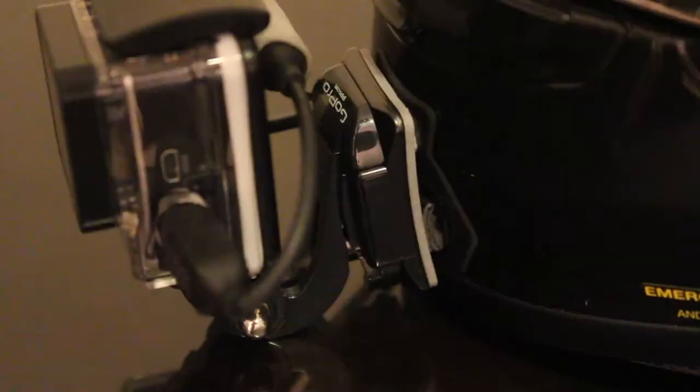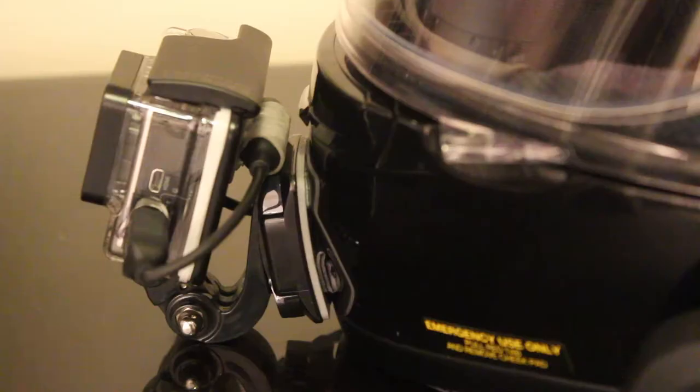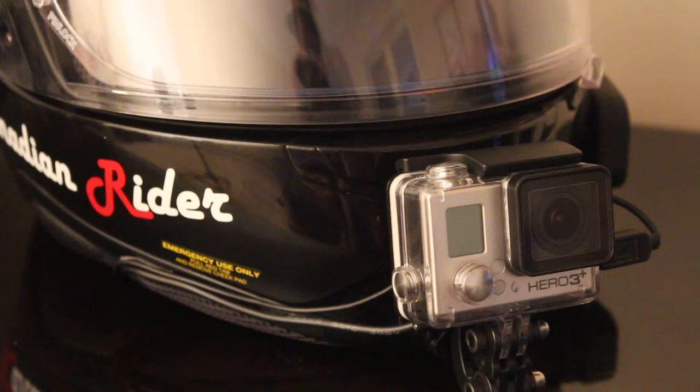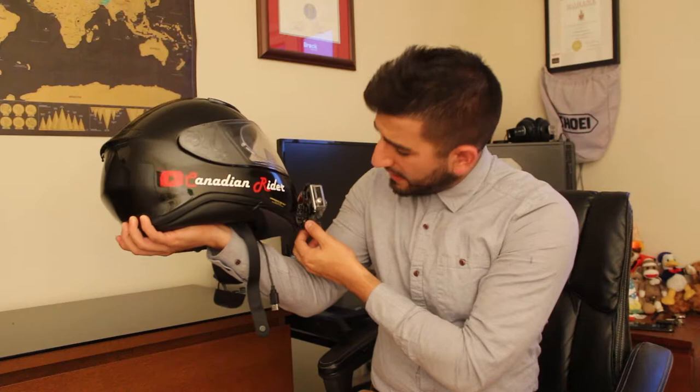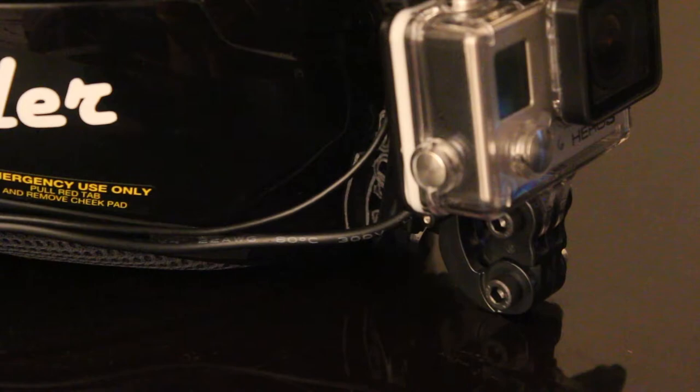On my Shoei RF-1200, there was a lot of space between the mount points and the actual GoPro, so I had to use some 3M double-sided tape — the industrial strength, really sticky stuff — and form it onto the mount so it would stick properly. It's going to be different for everyone since everyone has a different helmet, but you need to make sure the mount is securely attached. I have a J-mount connected to a curved adhesive and an extension arm, and I replaced the stock thumbscrews with Allen key black anodized thumbscrews to reduce aerodynamic drag and give a cleaner look.